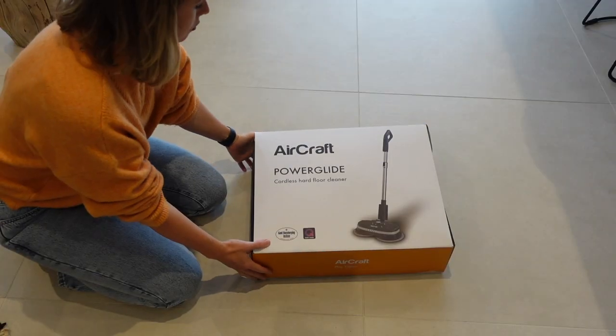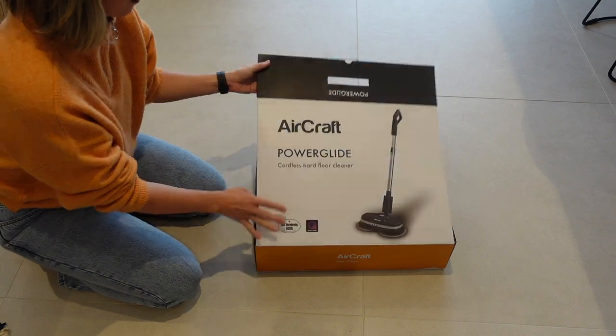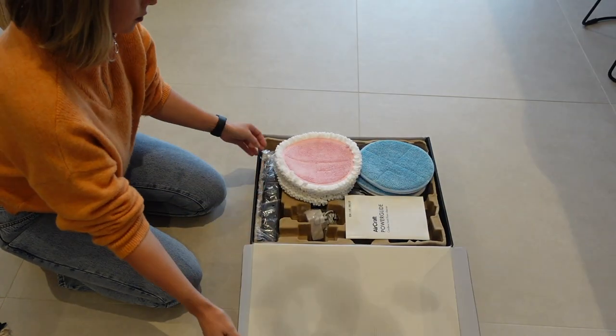So this Aircraft Power Glide cleaner is a cordless rechargeable hard floor cleaner. It cleans, polishes, and buffs. In the about section online it says it is highly effective on wooden floors, tiles, LVT, vinyl, laminate, natural stone, slate, marble, and granite.